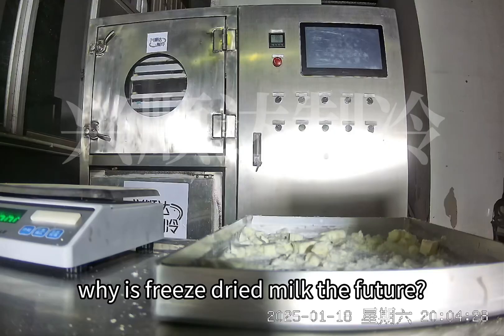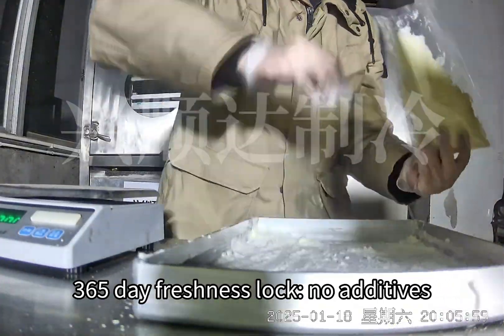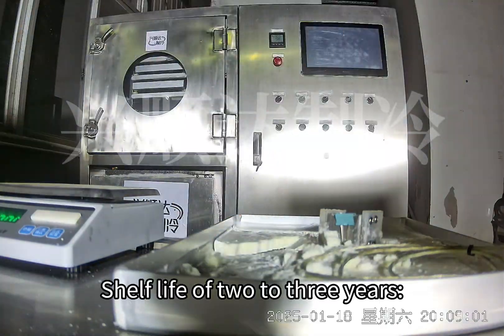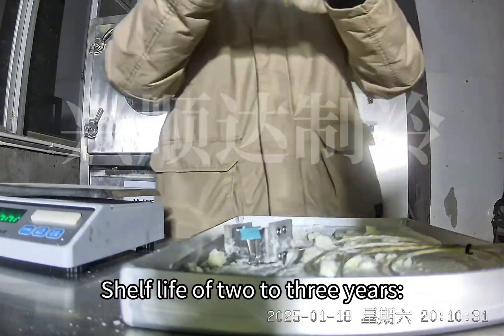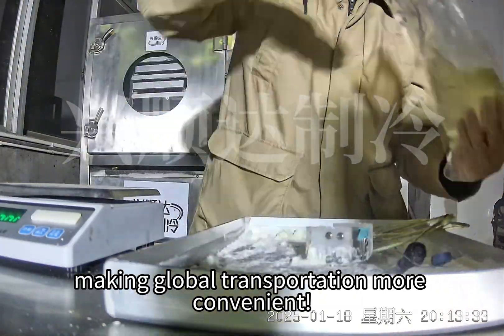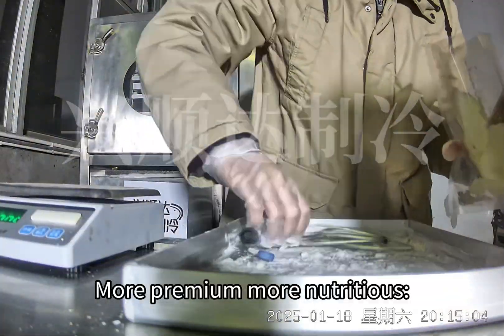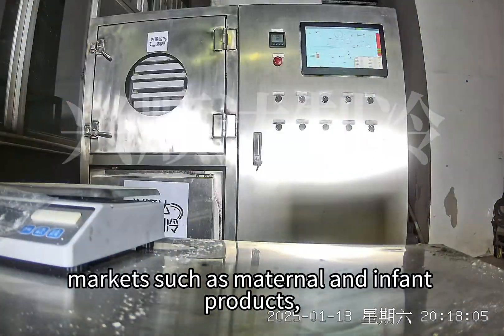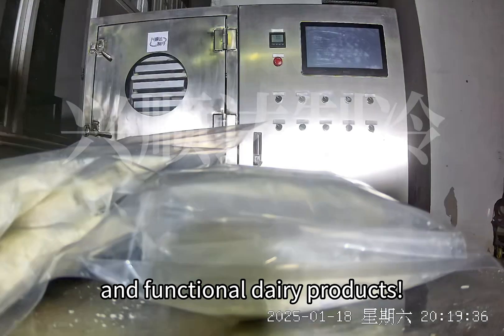Why is freeze-dried milk the future? It offers 365-day freshness lock with no additives — truly natural and pure. It has a shelf life of 2 to 3 years with no need for cold-chain storage, making global transportation more convenient. It is more premium and nutritious, suitable for high-end markets such as maternal and infant products and functional dairy products.